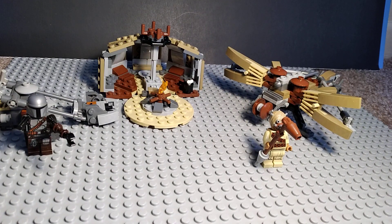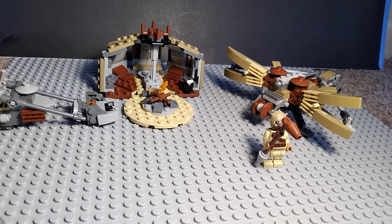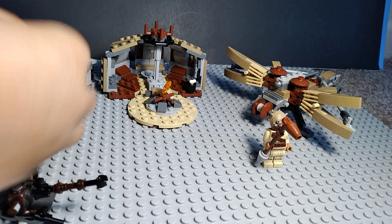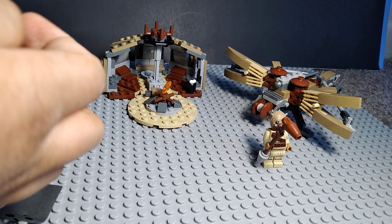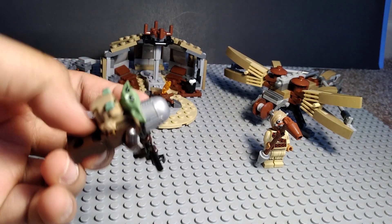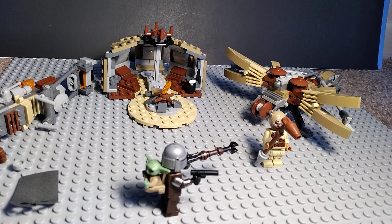So this is a pretty cool set. Here's something cool you can do: you can take off Mando's head and helmet, take off his cape, and take off this little thing on Grogu, and you can actually make Grogu ride on Mando's back. It kind of reminds me of Luke when Yoda was on his back.